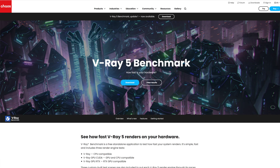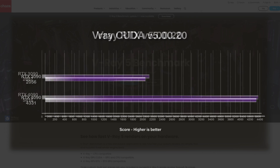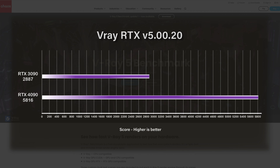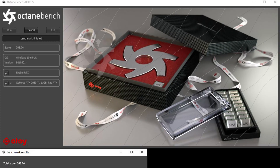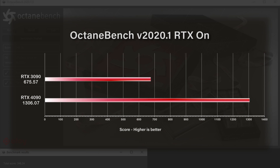Moving on to other benchmark scores, we ran the basic V-Ray CUDA and RTX scores. For the RTX 4090, we had a CUDA score of 4,331, and on the RTX 3090 we had 2,056 — quite a bit of improvement. For the V-Ray RTX scores, we had 5,816 for the 4090 and 2,887 for the 3090. Another good test I use quite often is the Octane benchmark. For the RTX 4090, we had 10,020.43 on the off test, and 1,306.07 with RTX on. On the RTX 3090, we had 526.23 on the off test and 675.57 with RTX on. I'm seeing quite an improvement between the 3090 and 4090 across all of these benchmarks.